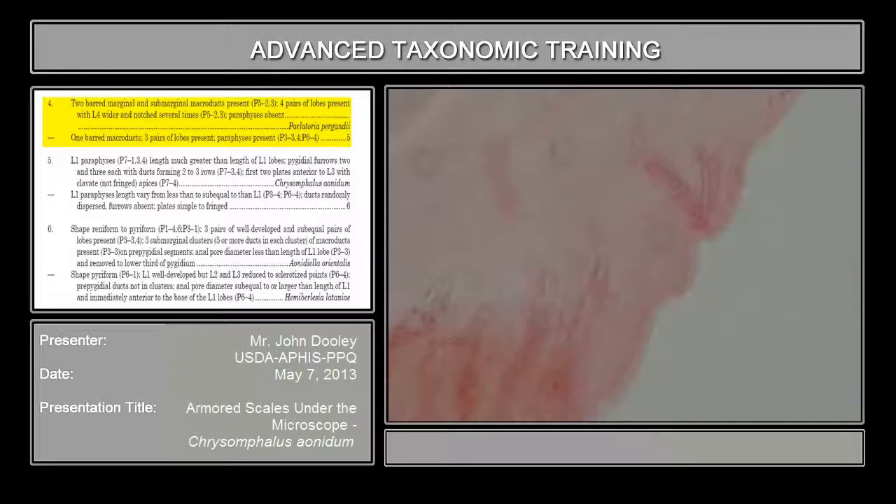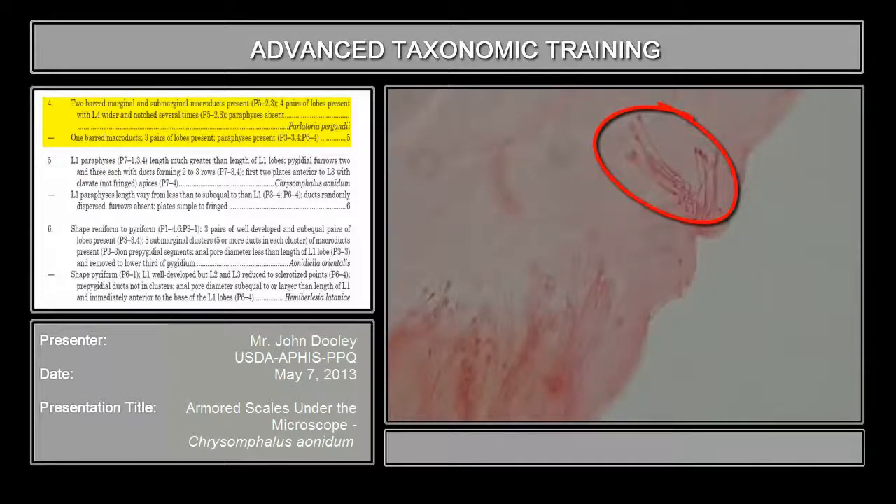I'll focus it in. This is indicative of this species — it has only one set of microducts on this domino segment. If it has one on here and one on here, then there's a whole new species called bifasciculatus. But Chrysomphalus aonidium has just this one.